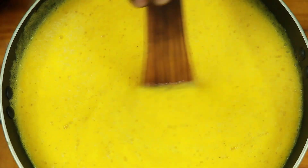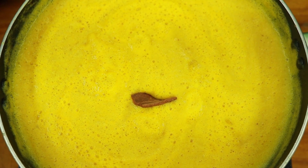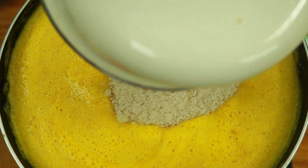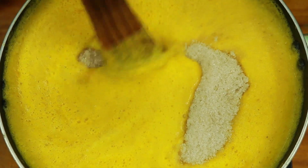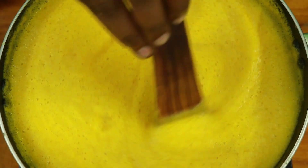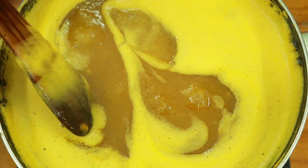Now let's put the pineapple in a bowl. Now we are going to add 15 minutes to the jam and add a little bit.